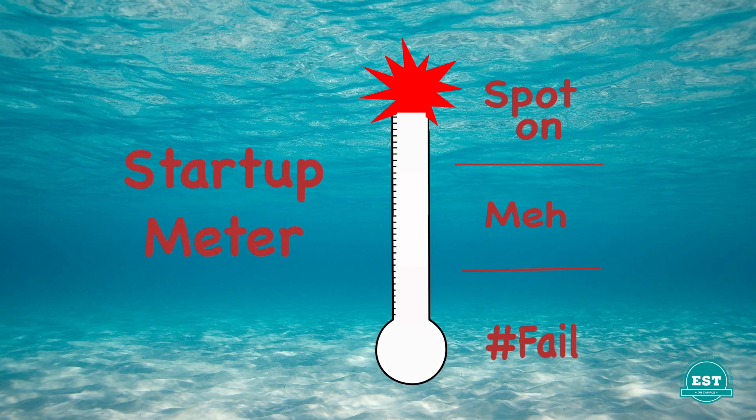So let's consult our startup meter. What do you guys think? Was using 3D printing to create fishing lures a success? We think so.